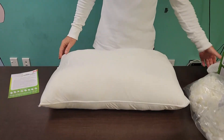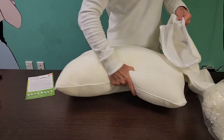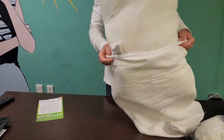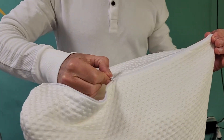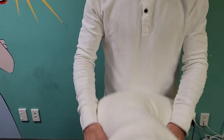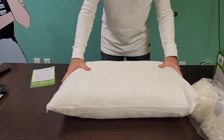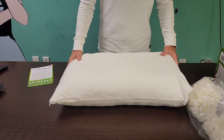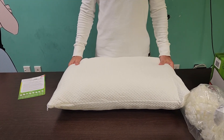Now put the washed cover back on the pillow and zip it closed. Congratulations — your Bambillo adjustable 8-in-1 pillow is now ready for sleep.